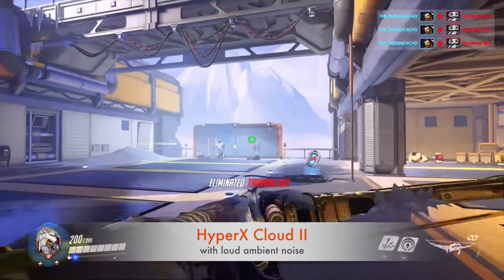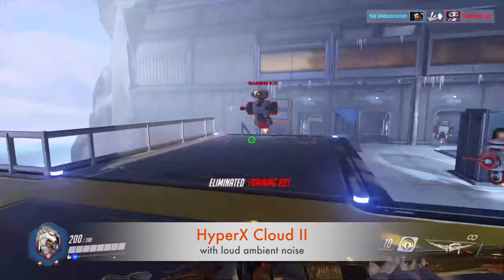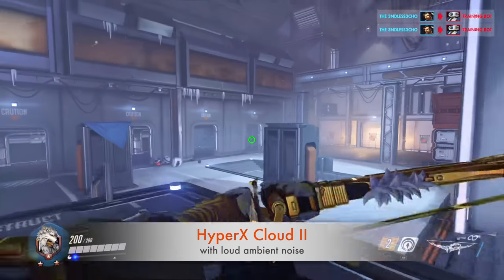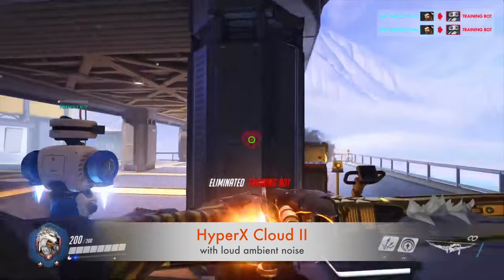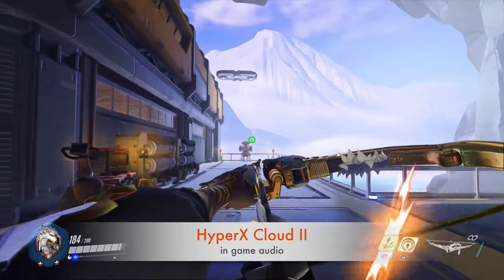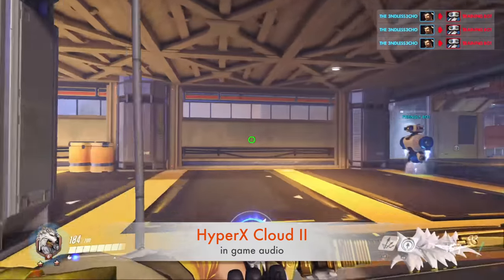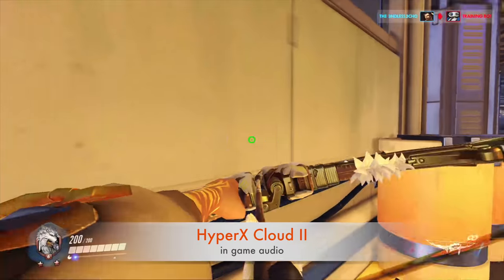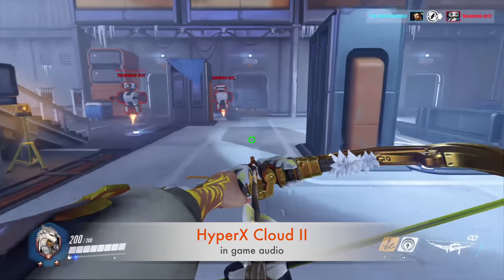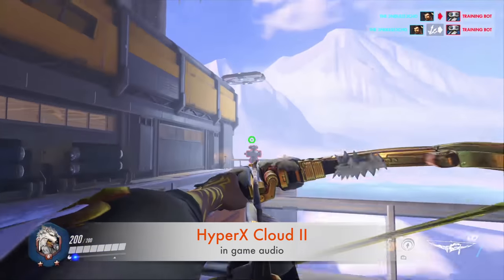The furnace is still running and the heat is definitely up — sweat is starting to drip down the side of my face. But compared to outside with snow on the ground, I'll take it. I'm going to kill a couple more bots and then include the game audio so you can get a sample of how it sounds while actually playing. We've got game audio included now. Let's see how many I can hit — send it blindly, there's one. Alright, that concludes the testing for the HyperX Cloud 2.